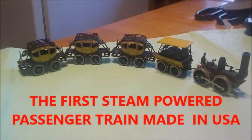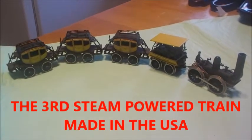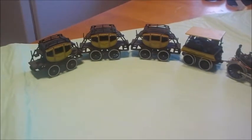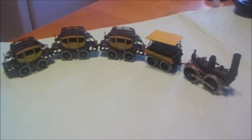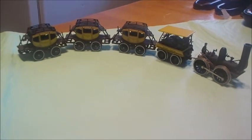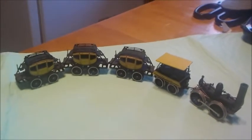What you're looking at here is a Bachman brand HO train set. It's a historical replica of a train known as the DeWitt Clinton steam locomotive. As you've seen in the pictures I posted, this was the third steam locomotive made in the USA. Prior to that, steam locomotives in the USA were made mostly in Great Britain and imported. This is the third one made in USA, and I believe it's the first passenger train made and used in the USA.